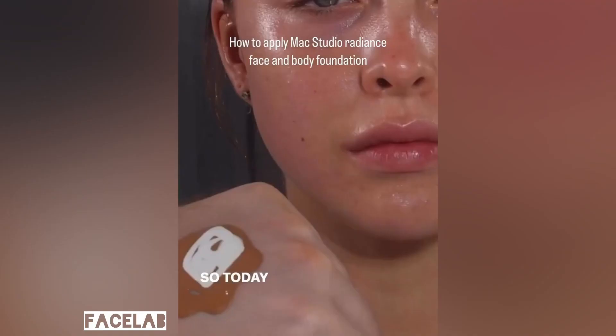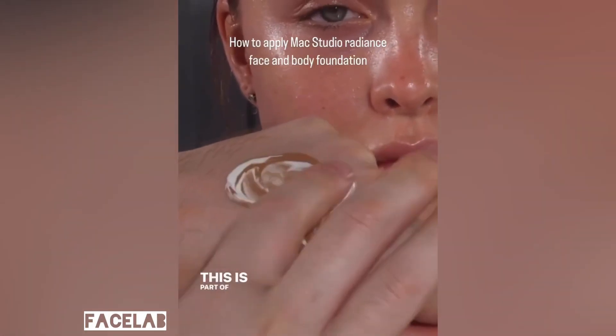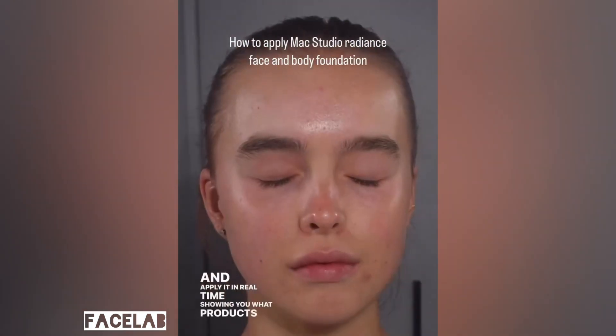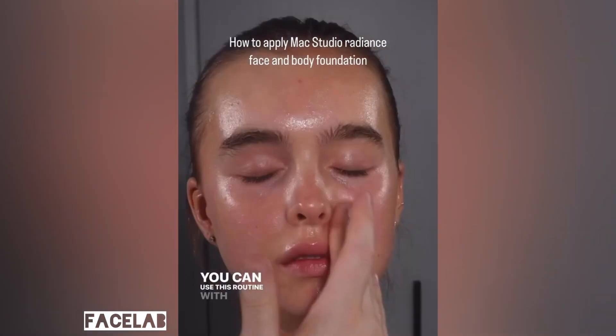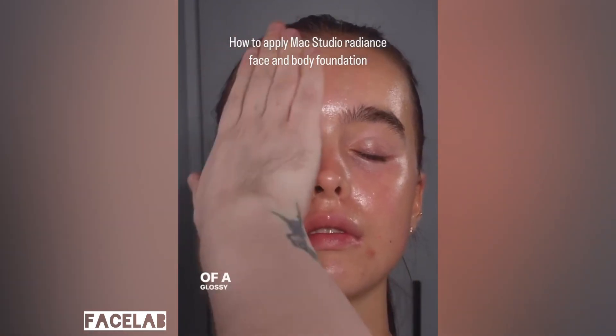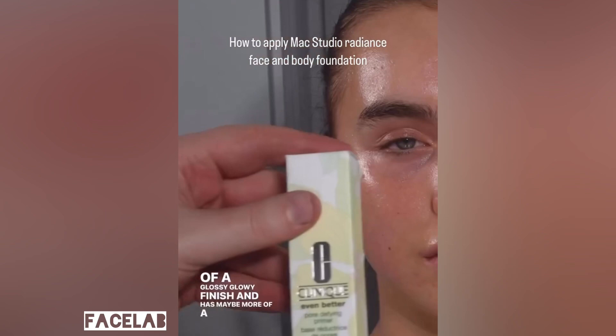I'm a huge fan of MAC Face and Body, so today I want to show you how I like to use it. This is part of my new series where I talk about a foundation and apply it in real time, showing you what products I love with it and why. You can use this routine with any skin type, however I do gravitate more towards it if someone wants more of a glossy, glowy finish and has maybe more of a dry skin.